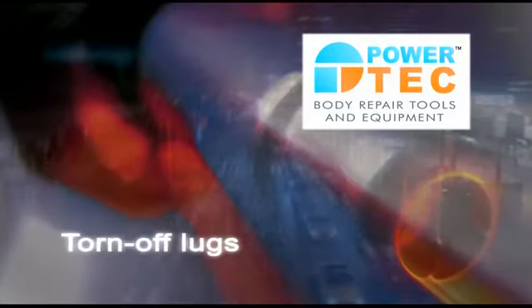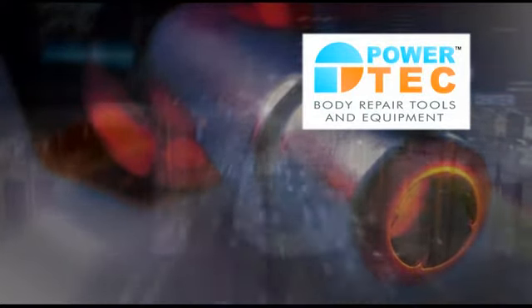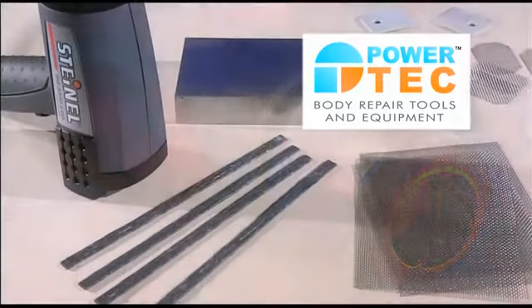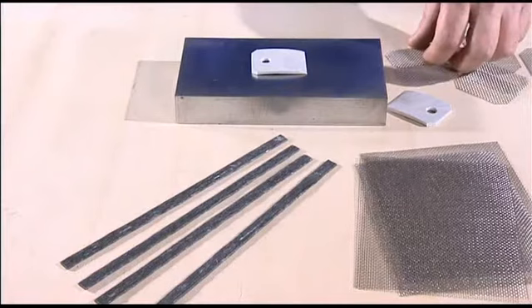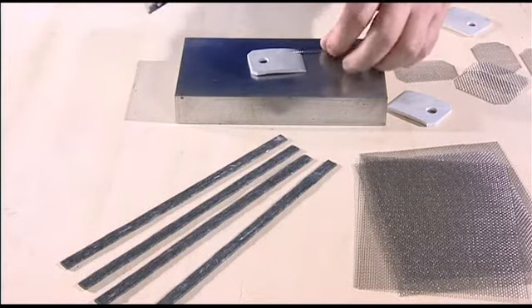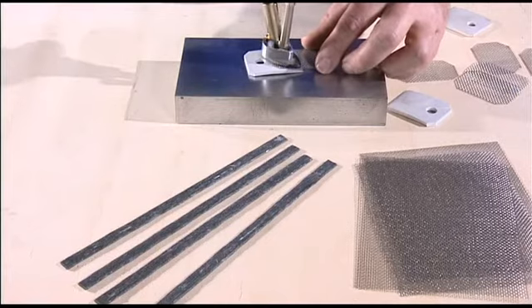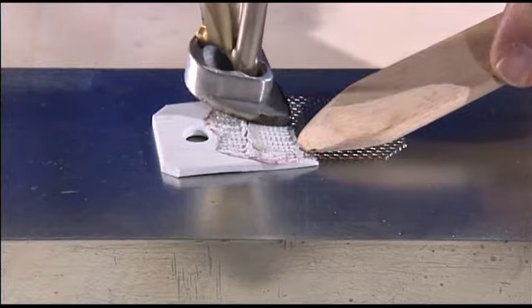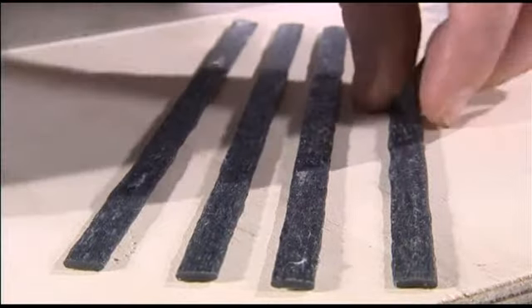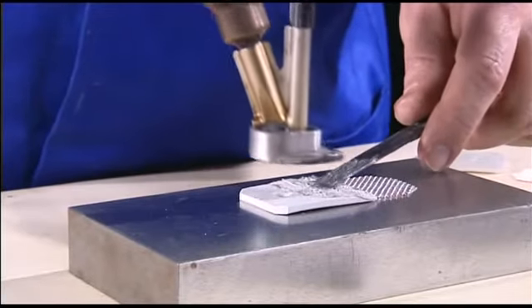Torn off lugs can similarly be repaired without difficulty. Start with the stainless steel gauze. Cut it to a length of 60 millimeters with the same width as the lug and melt half the gauze into the plastic material. Here too, take care to ensure that the plastic penetrates the gauze completely. Then carefully melt the multi-thermoflex welding rod into the substrate and smooth the material around the edges.